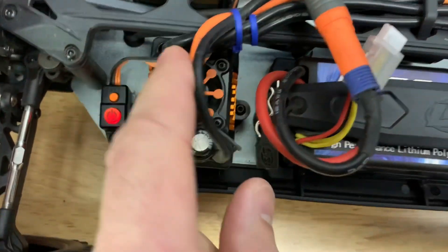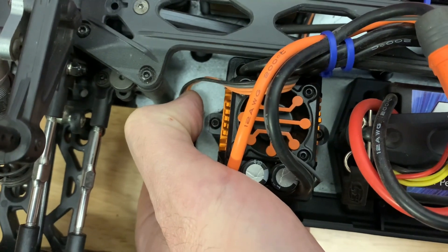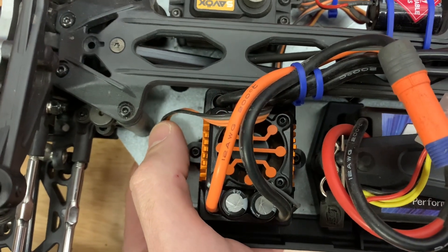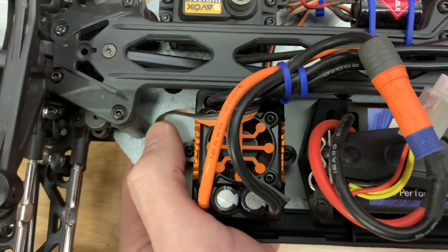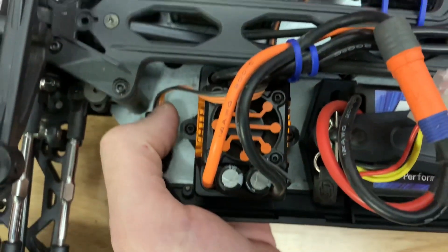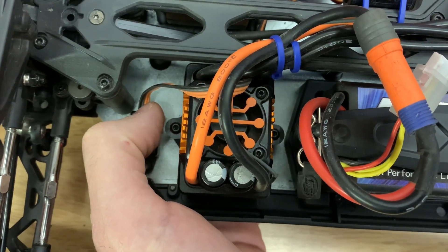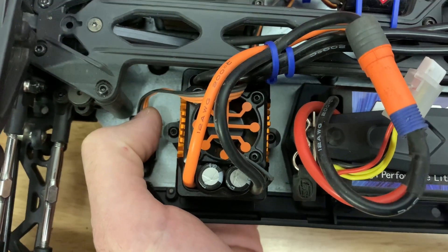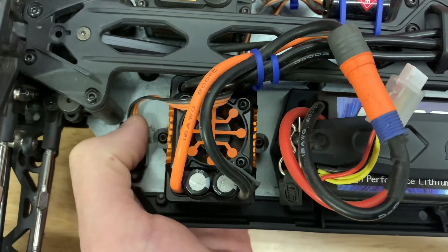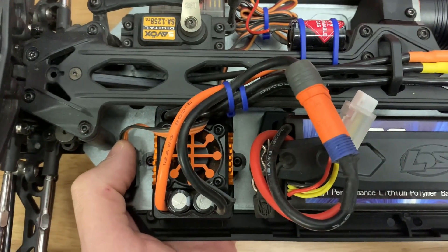You can either listen to the beeps or watch the LED flashing — four flashes confirms you're on setting number four. Now hold the set button again to enter that setting. The LED turns red and it beeps four times, confirming you're on the factory default of level four. Now just press the set button to cycle through — don't hold it, just press it: level five, press again for six, seven, eight.